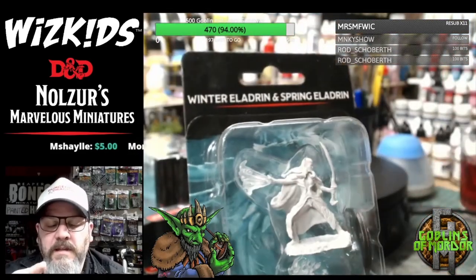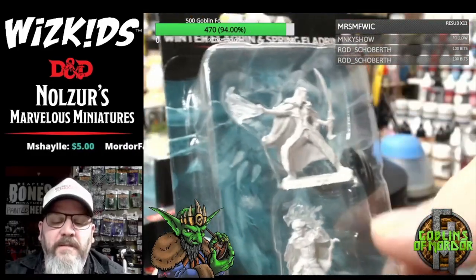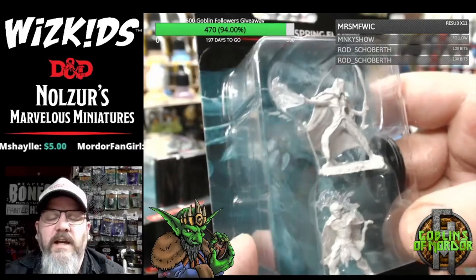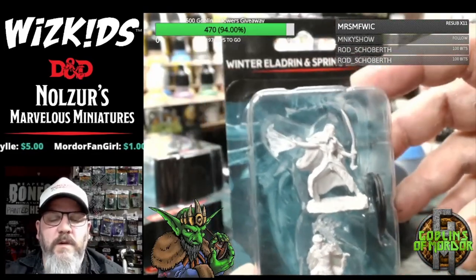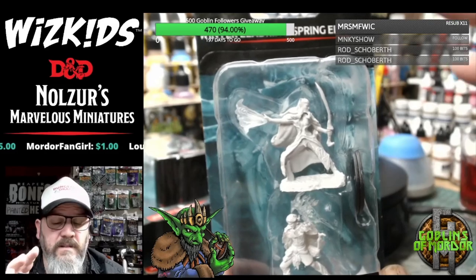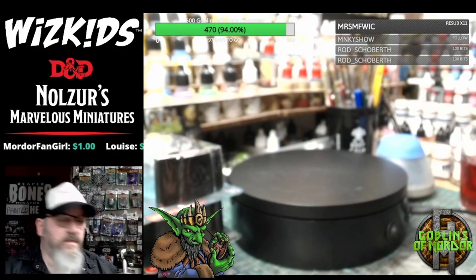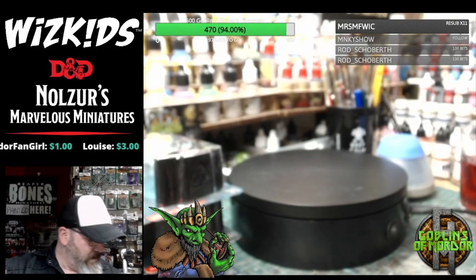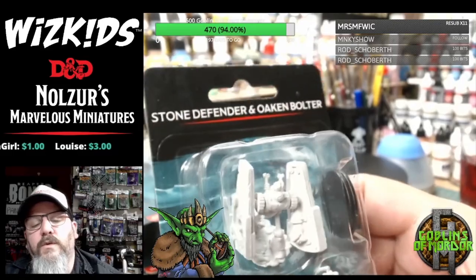I like the way they are using the see-through plastic for all the spell effects — it's a nice way to actually get a stronger, brighter color for the spell effects. As I've shown in some of my painting tutorials, painting the clear plastic isn't as hard as it looks. It's very simple just to brighten up the different spell effects using some ink wash. Right — a Stone Defender and Oaken Bolter.